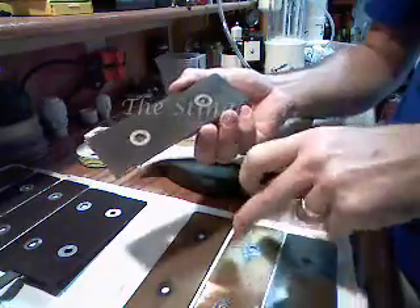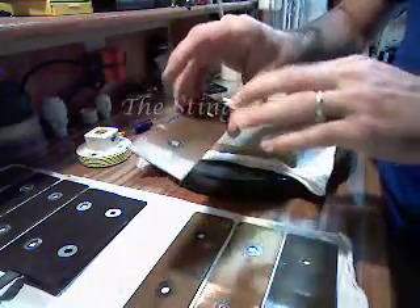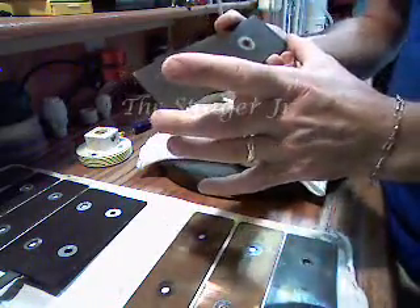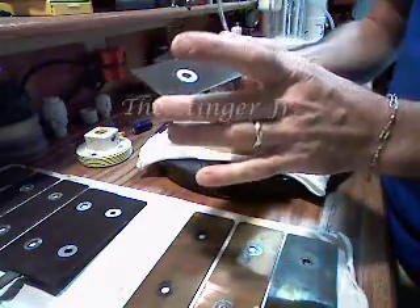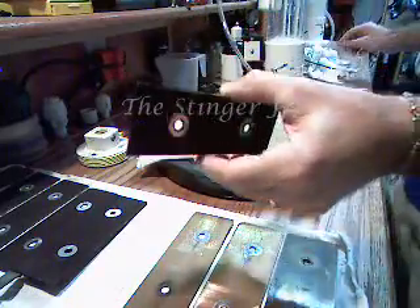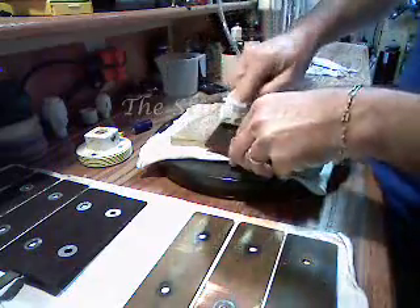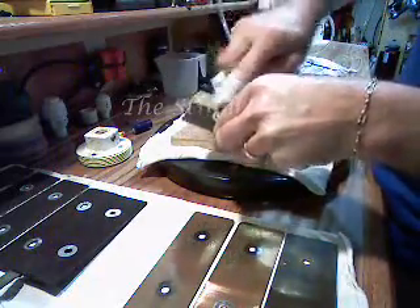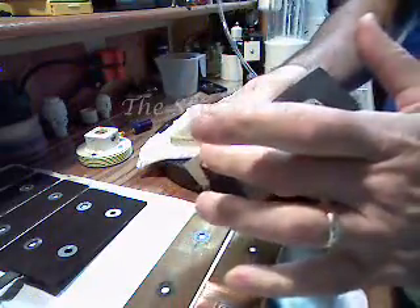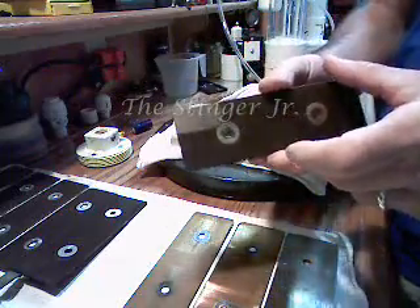If you look at it like a magnet, this side would be the repelling side and this side would be the absorbing side. I thought that was pretty interesting — not that there's any great importance in it. Now that they're dry it's just a powder residue. You'll notice this more if you use a baking soda base or something similar.